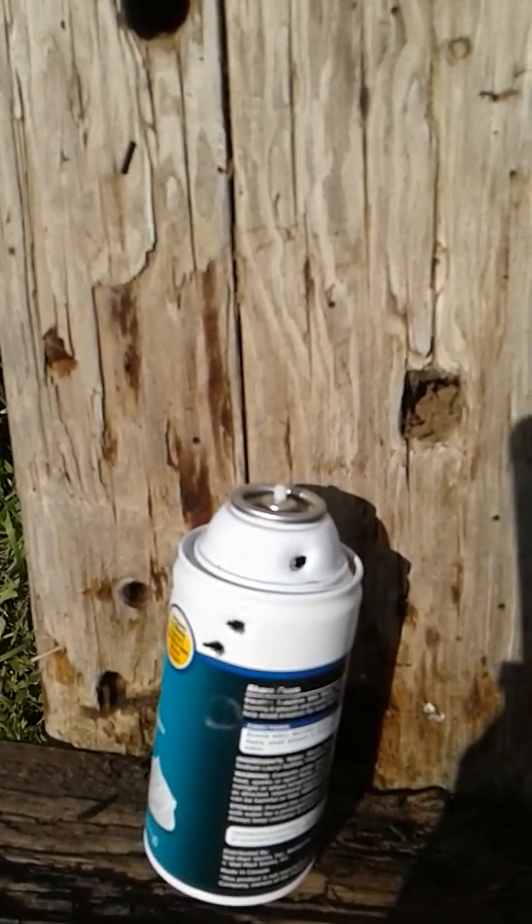Got a nice entry hole right there, exit hole right there. They were already empty, I have to admit — it would probably be better if we had a can of water. But for this test, that's what we get. Now we're going to shoot the .410 shotgun shell.